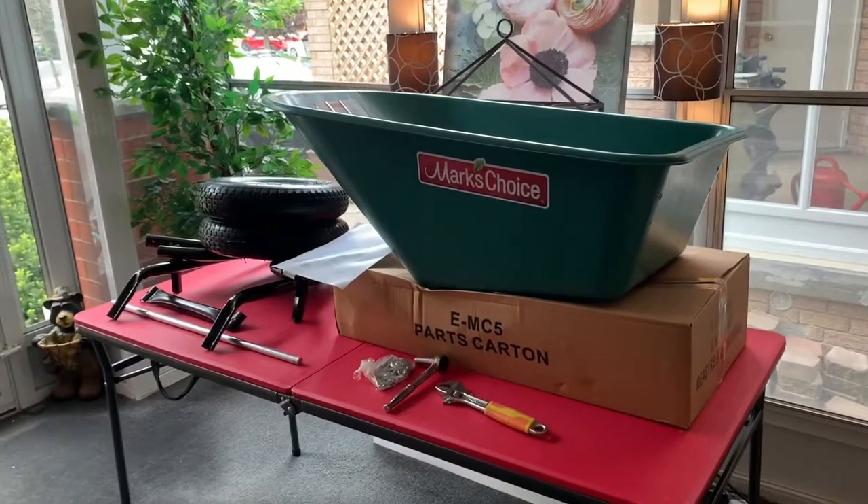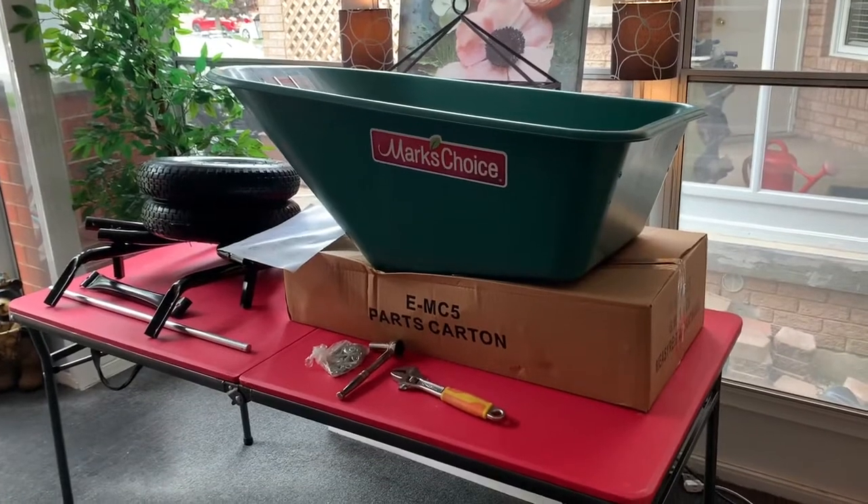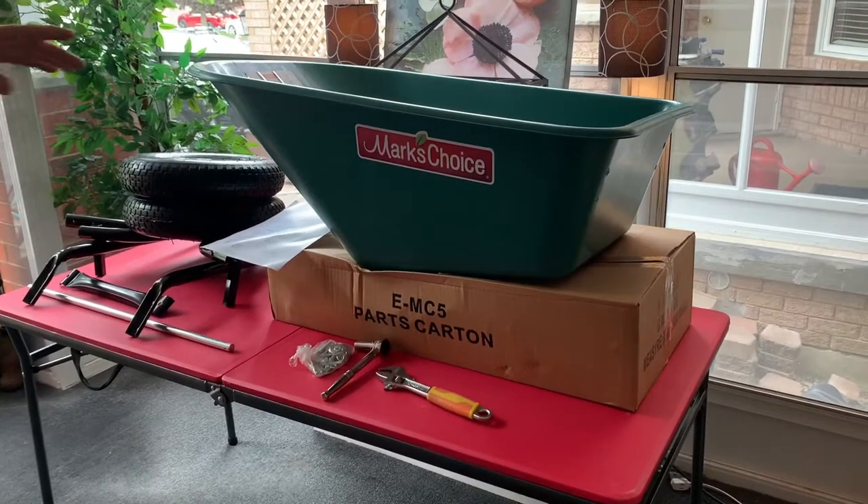Hi, it's Jason from the Erie Tool Works Company. We're here today to show you how to assemble a wheelbarrow that is sold exclusively in Home Hardware. It's called Mark's Choice.